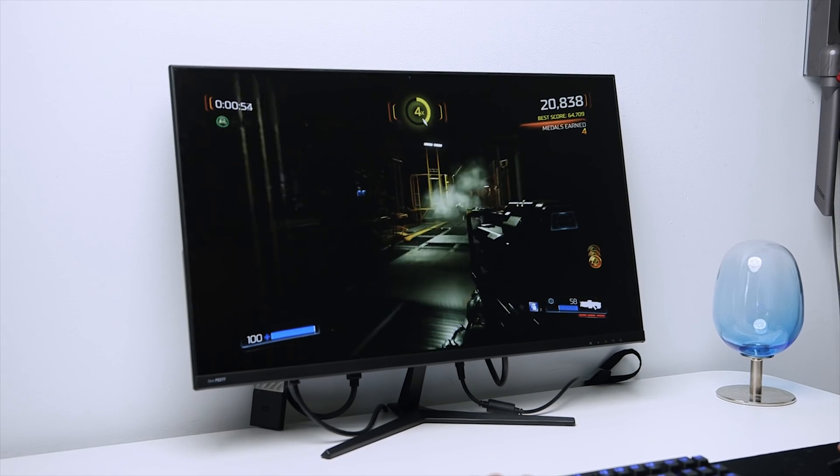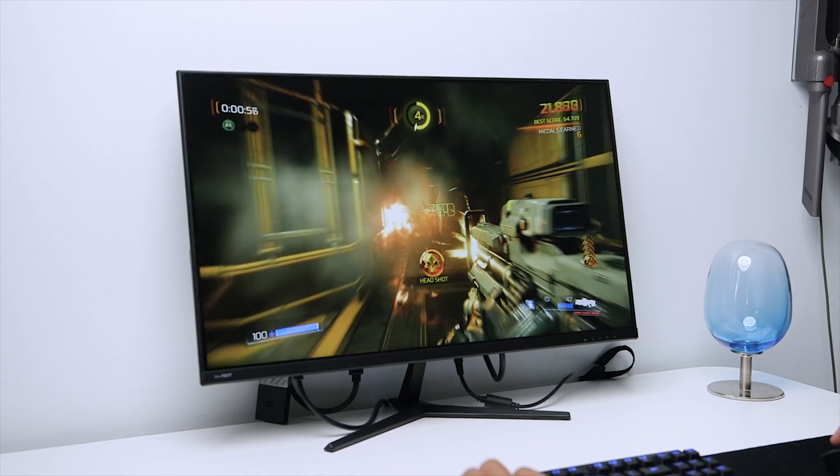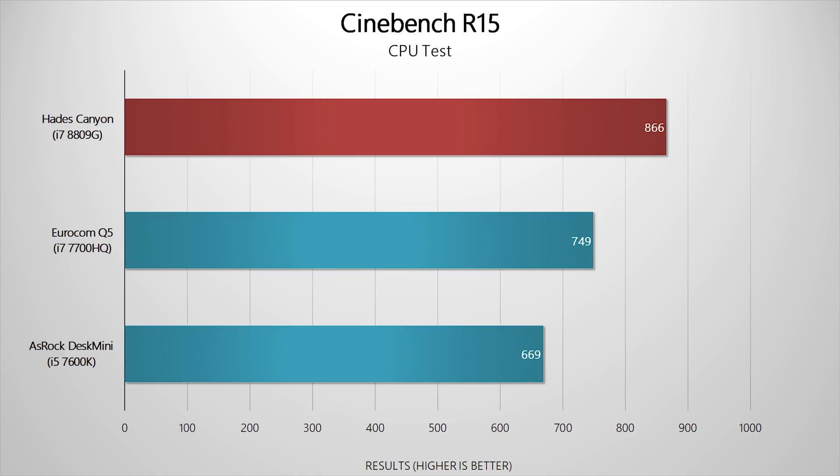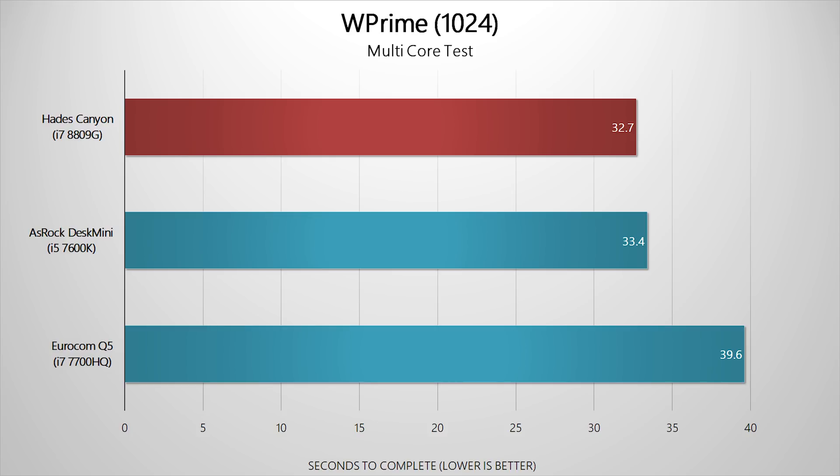So how did the Hades Canyon perform with my DIY all-in-one setup? Pretty darn impressive. Running Cinebench R15, we got a score of 866. Comparing to the ASRock DeskMini GTX featuring an i5-7600K with a GTX 1060, and a gaming laptop from Eurocom featuring an i7-7700HQ with a GTX 1070 Max-Q — Hades Canyon takes the lead in raw CPU performance. WPrime multi-core once again proves how fast the new 8th-generation CPUs are, so from a multitasking standpoint, the i7-8809G wouldn't break a sweat.